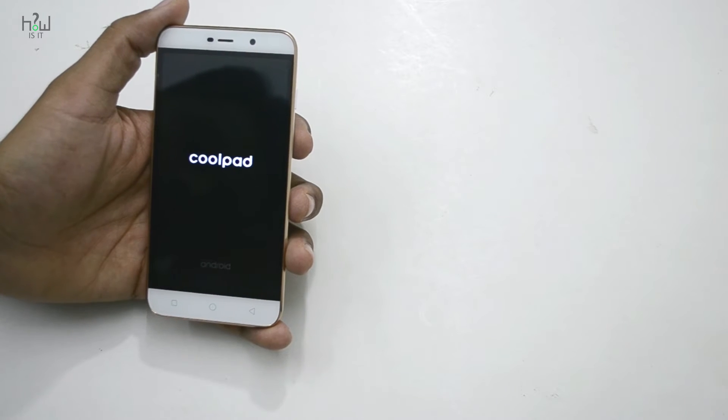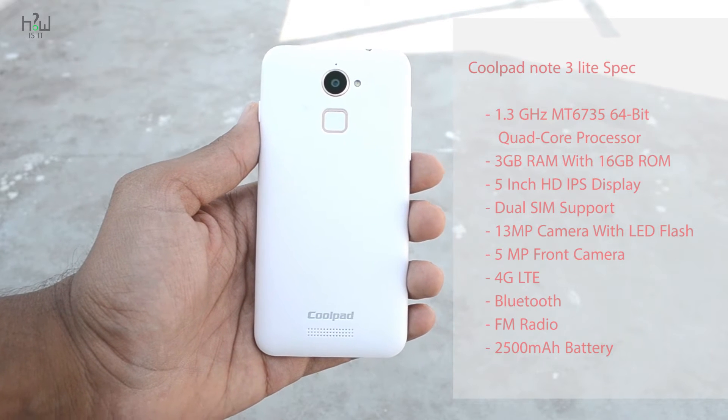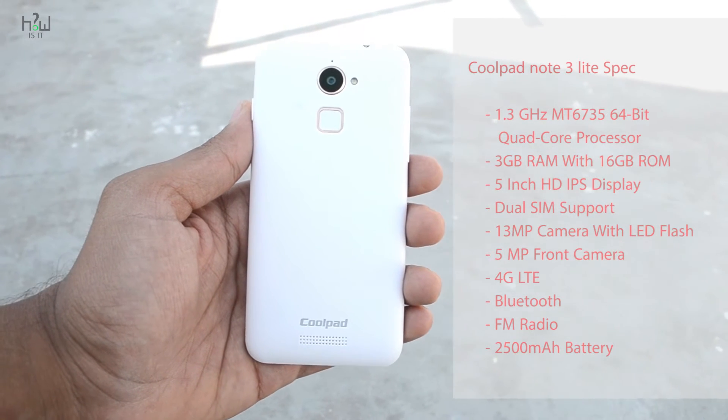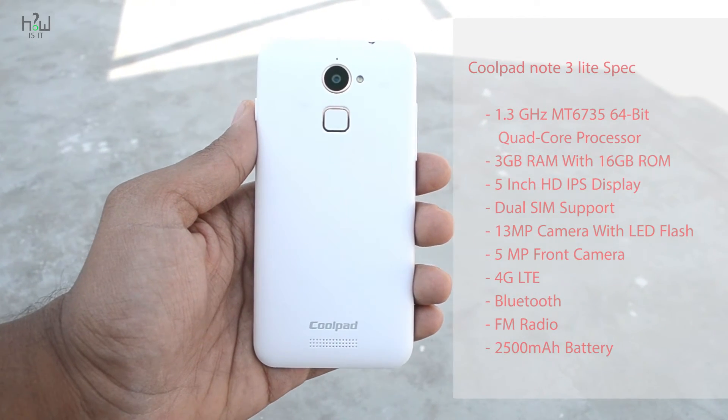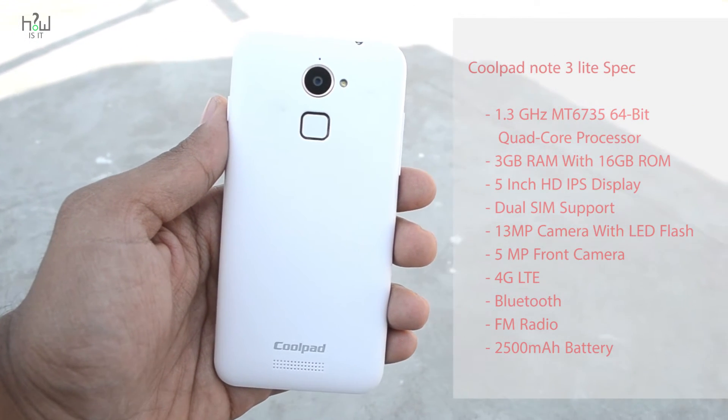The Coolpad Note 3 Lite features a 1.3GHz MT6735 64-bit quad-core processor, 3GB RAM, 16GB built-in storage, and a 5-inch HD IPS display with dual SIM card support — both SIMs support 4G.